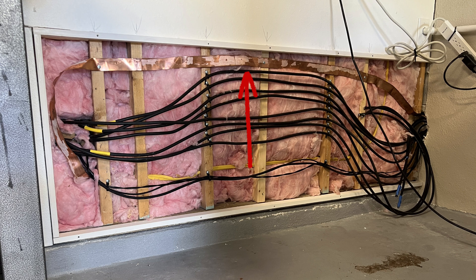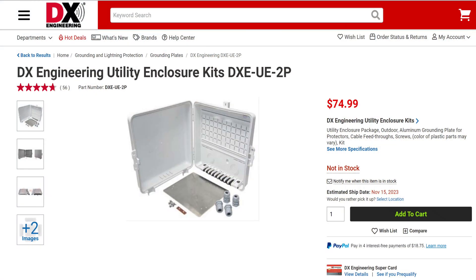Then it takes a hard right hand turn down and exits the concrete block stucco wall, and goes into this single point utility box that I picked up from DX Engineering. DX Engineering, you're welcome for the free advertising.